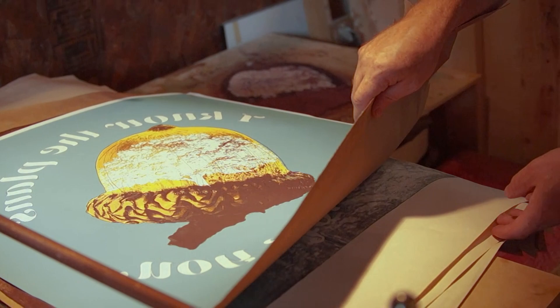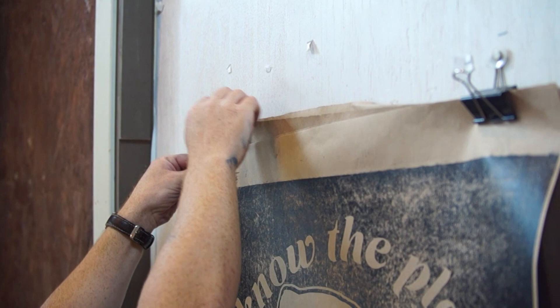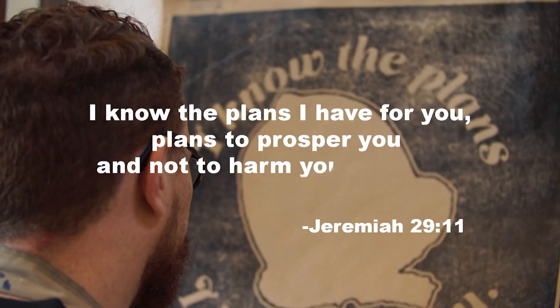I think it's something that anybody can start and develop — the more you work at it, the better you get. This project is a commission for a memorial for somebody who served as a principal in a Lutheran grade school in Wisconsin. The family wanted to have something that represented the Bible passage Jeremiah 29:11, in which God says, 'I know the plans I have for you, plans to prosper you and not to harm you, to give you a hope and a future.' This was a favorite of this principal — encouraging advice for young people that there's a plan in place for their life.